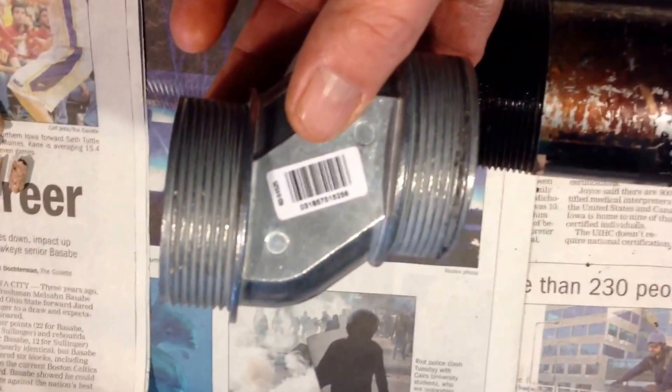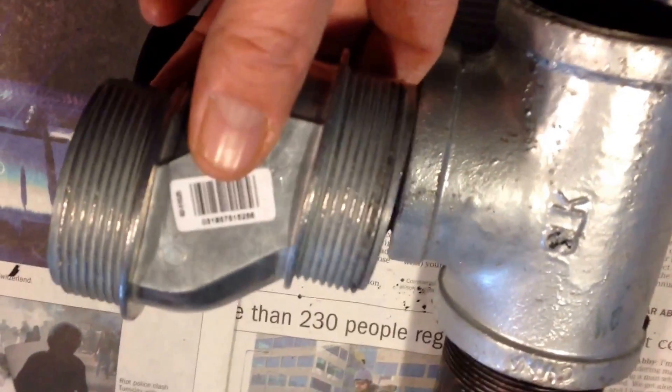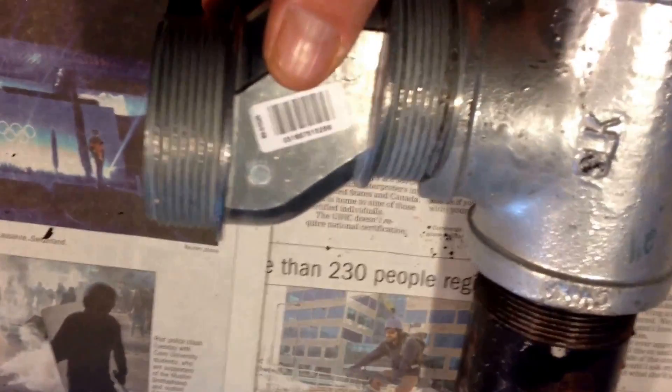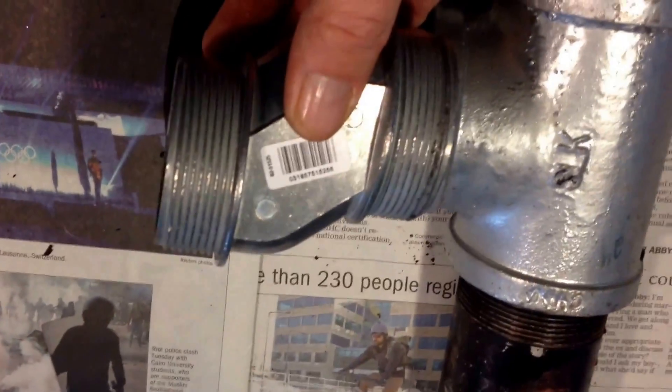I found this in the electrical aisle. It's kind of an offset. I'm going to use this — it's a 2 inch — it fits right in. I'm going to replace this straight pipe with this offset pipe, so the wood will feed in there a little easier.